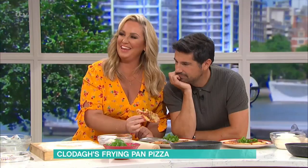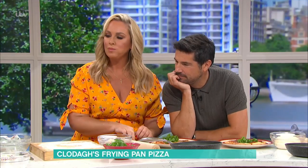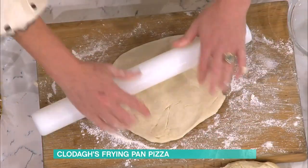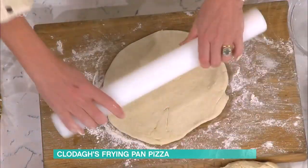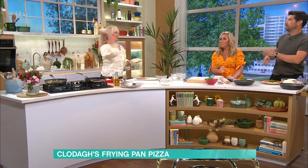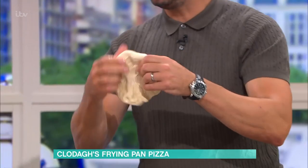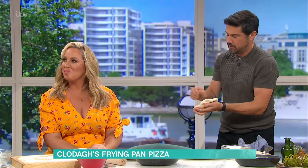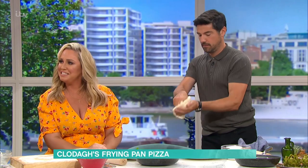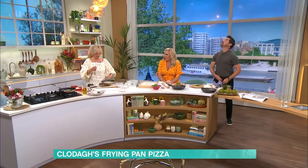Roll it to roughly the size of your frying pan. The frying pan has to be super hot and dry — no oil — before the dough goes in. Craig Doyle demonstrates his steering wheel method for stretching the dough, spinning and stretching it out. It's a fun technique and you start stretching it a little bit — just like a pizza chef!